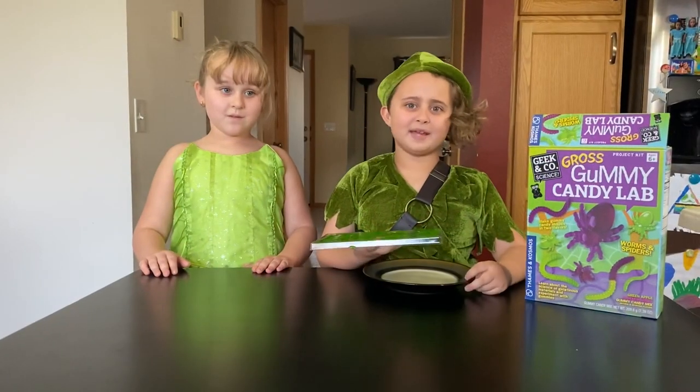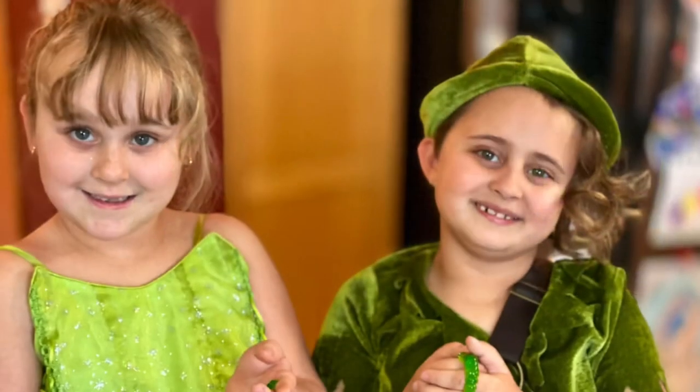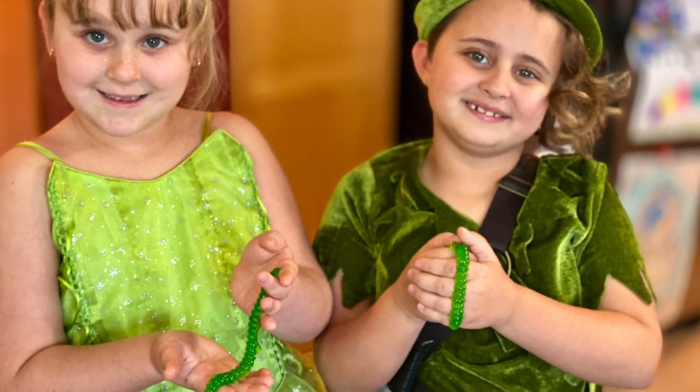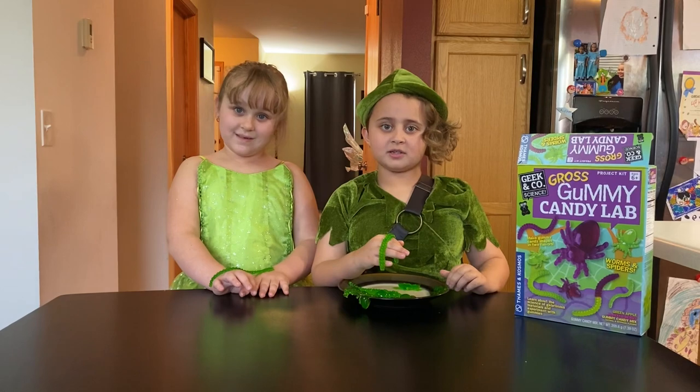It's been 10 minutes. I took it out of the refrigerator — let's have some! Now we're going to eat our apple worms. When you do it, go comment down below and subscribe.